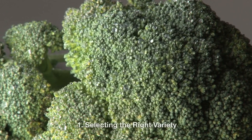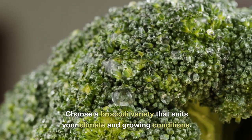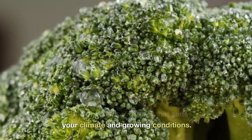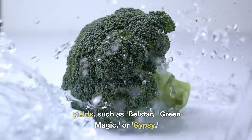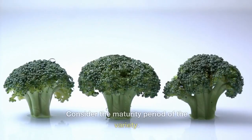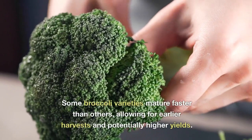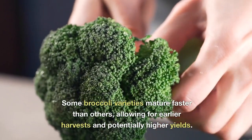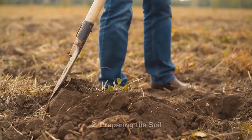One: selecting the right variety. Choose a broccoli variety that suits your climate and growing conditions. Look for varieties known for high yields, such as Bell Star, Green Magic, or Gypsy. Consider the maturity period of the variety — some broccoli varieties mature faster than others, allowing for earlier harvests and potentially higher yields.